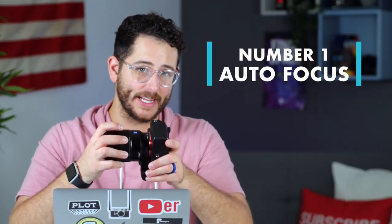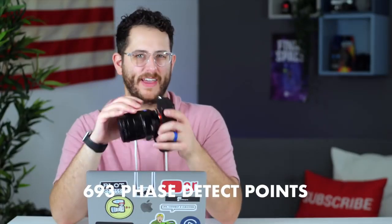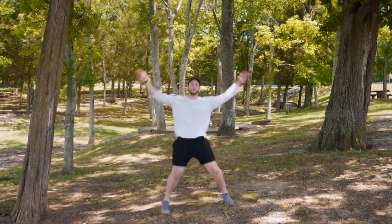The first thing to know about the Sony a7 III is its autofocus. We have 693 phase detect points on this camera, and we also get eye detect as well. In addition to the photo modes, we also have amazing video autofocus. It's really reliable and stands next to the Canon dual pixel autofocus system — it's totally something I can trust and rely on when I'm shooting video.